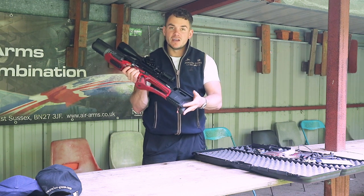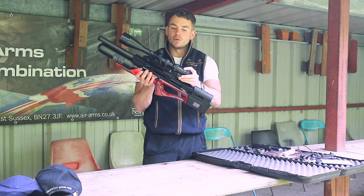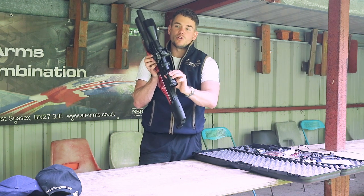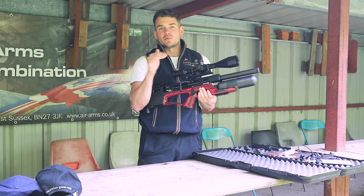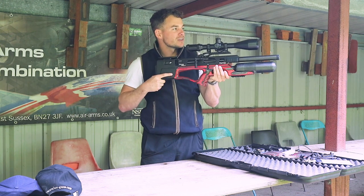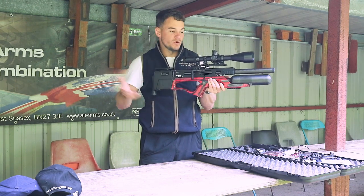It now benefits from including with the rifle an Optisan scope, which is a Viper model. It's got really big zoom on it — we've got a 6 to 24 on the zoom, and that's by 56 with illuminated reticles. So the crosshair inside that scope lights up red or green, just for if you're shooting in darker conditions and you're losing the crosshair into dark backgrounds, you can light it up lightly or make it really bright.